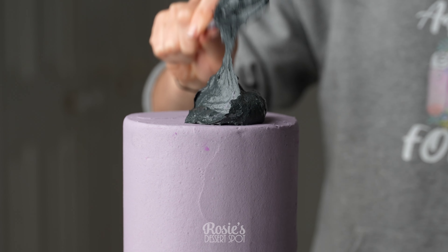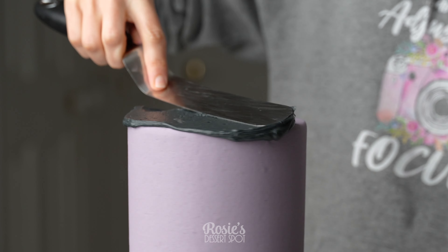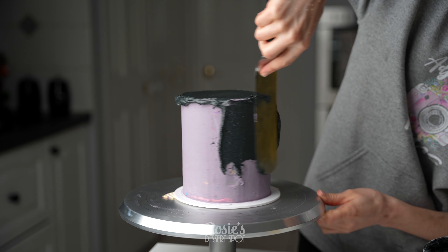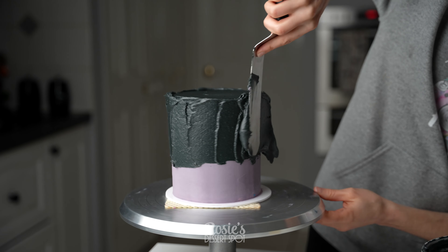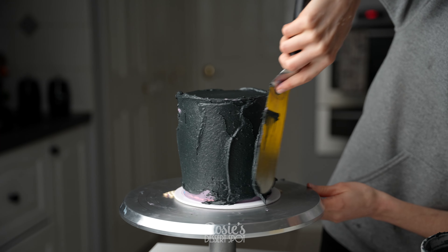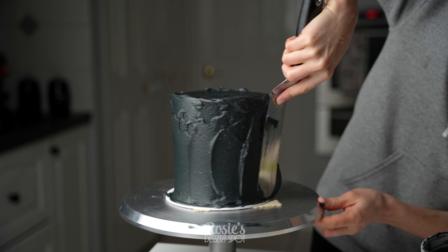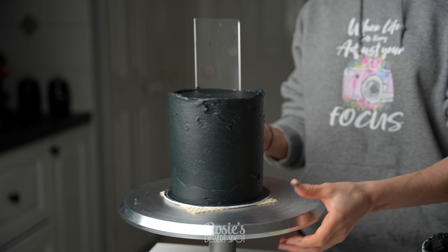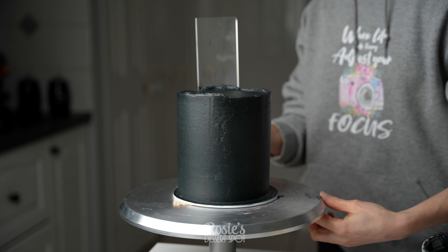I've taken a six inch cake, stacked and crumb coated it, and I'm applying a final layer of frosting in black buttercream. To create black buttercream, I like to take some dark chocolate ganache, mix it in with buttercream, and then add a whole bunch of black gel food colour. You could always add the black gel food colour directly to your buttercream, but you end up using a lot more compared to if you had the dark chocolate ganache.